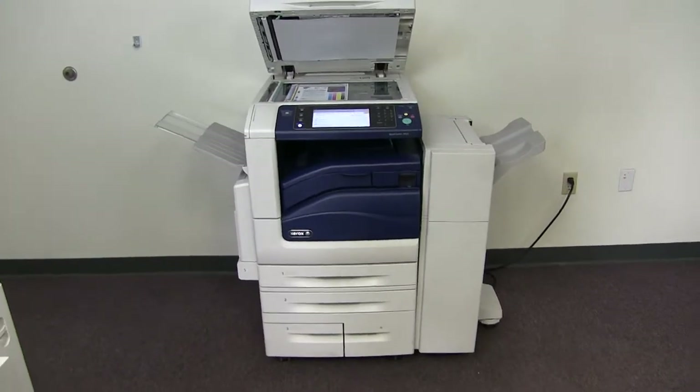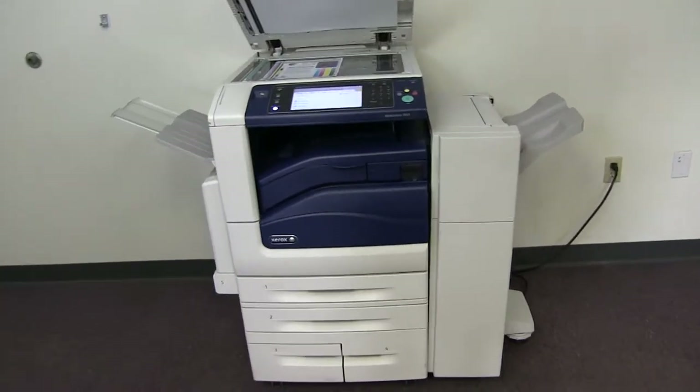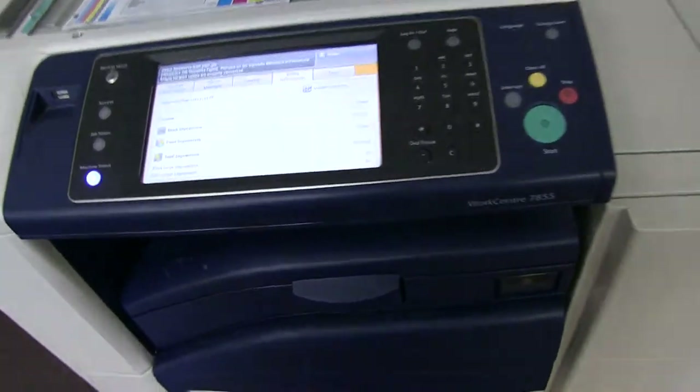This machine is a Xerox WorkCenter 7855. It's a 55 page per minute multi-function color copier with network printer, network scanner, it also has fax, it has five paper trays, four on the front plus the bypass on the left, and comes with the upgraded stapling and hole punching finisher.